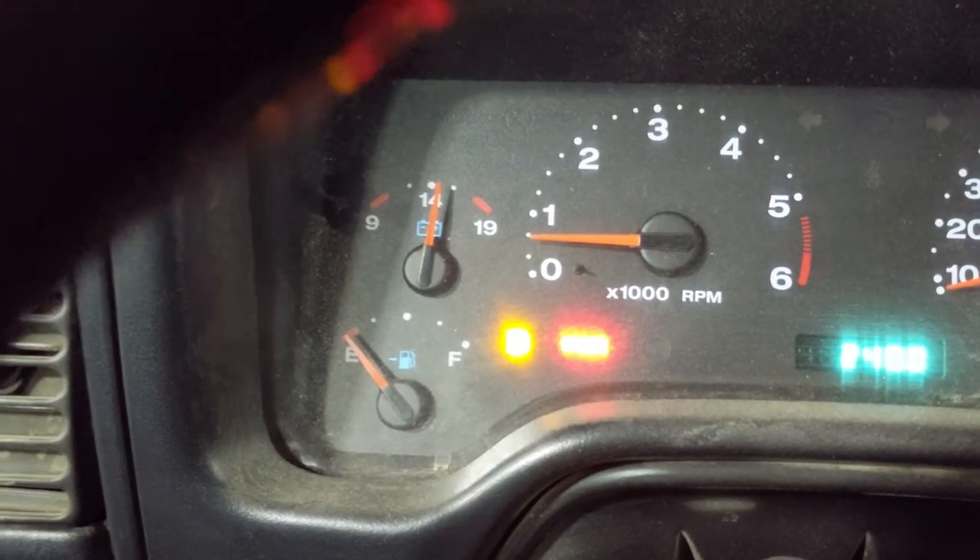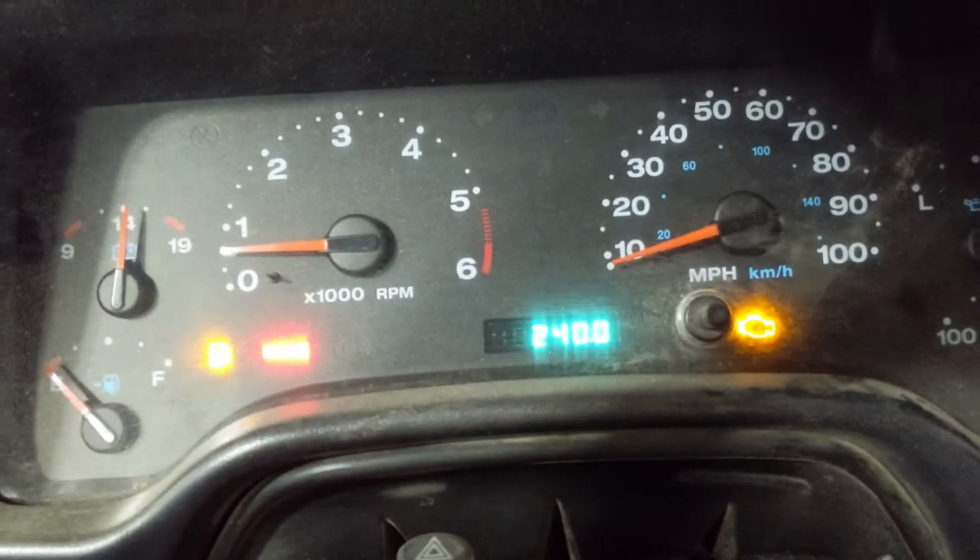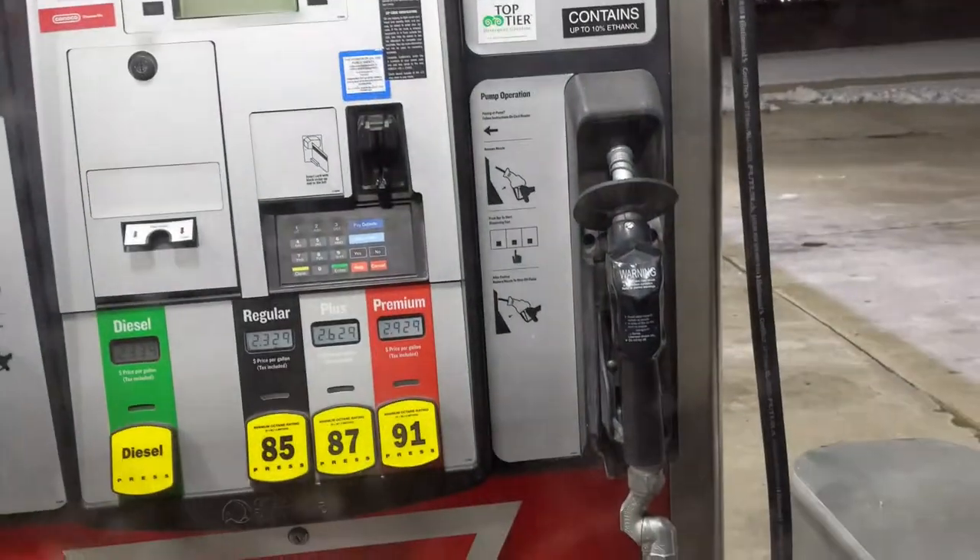What's going on everybody? It's our mic and we are going to fill up my wife's Jeep using Google Pay at a gas station, not even needing to touch the card reader.